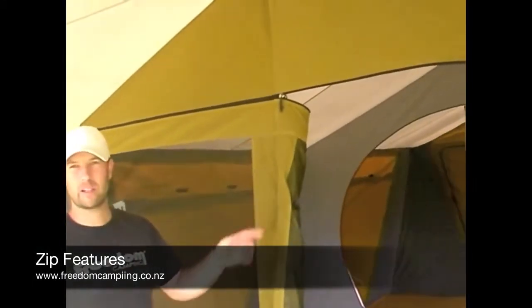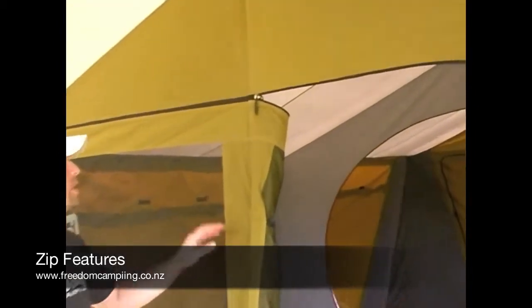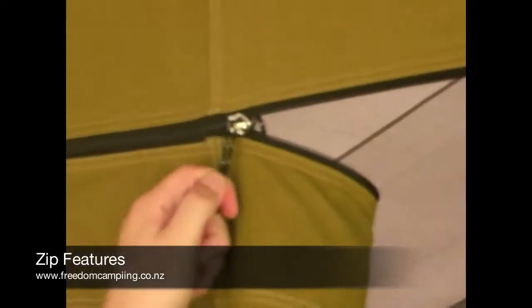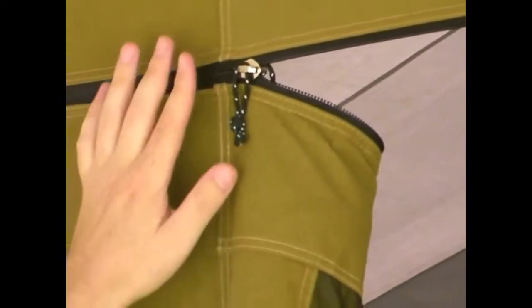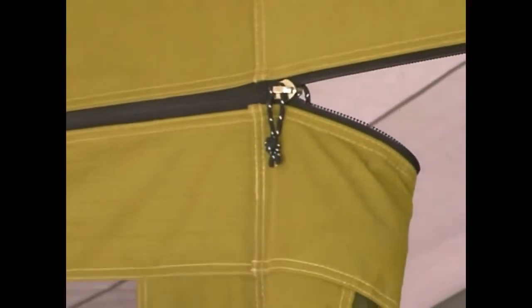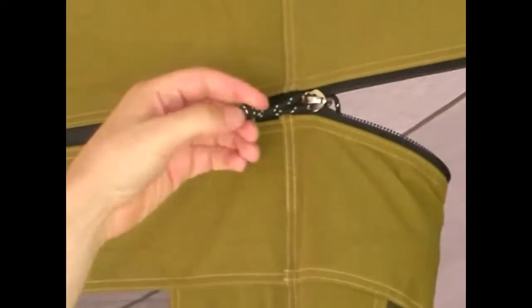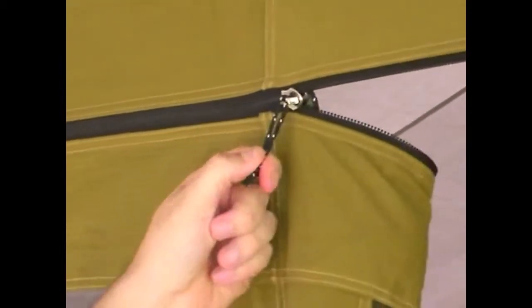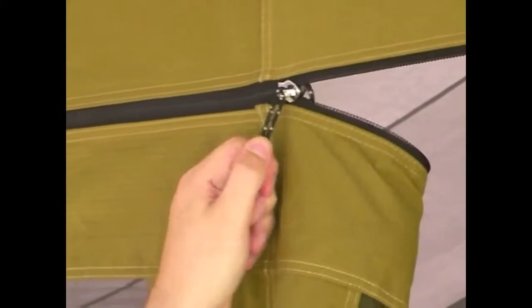All the doors and side openings on our canvas tents for Freedom Camping use YKK zippers. We take a little bit of extra effort on our zippers and cut off all the steel zip pullers to make sure that they don't jingle during the middle of the night when the breeze gets up. We replace the steel zip pullers with reflective webbing cords.